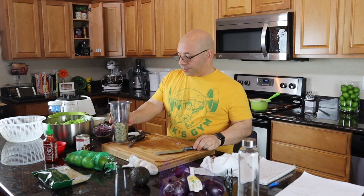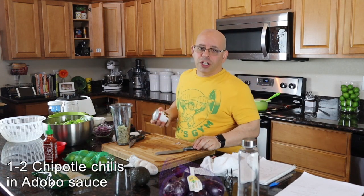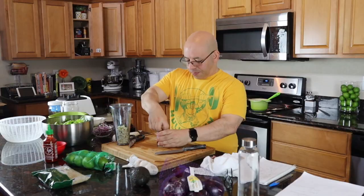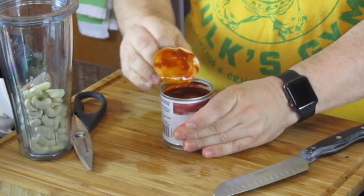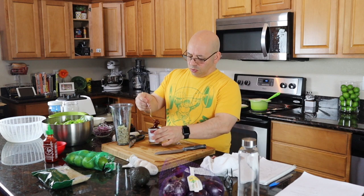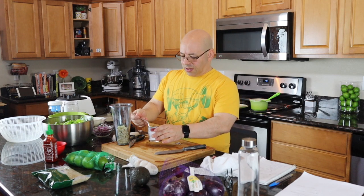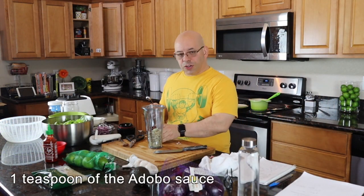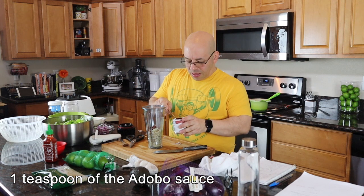Next we need a chipotle chili from a can of chipotle chili peppers — let's open this up. The peppers are all different sizes; it really depends on what you get. I don't want anything too crazy — that one right there is fine. We're also going to use a teaspoon of the adobo sauce.